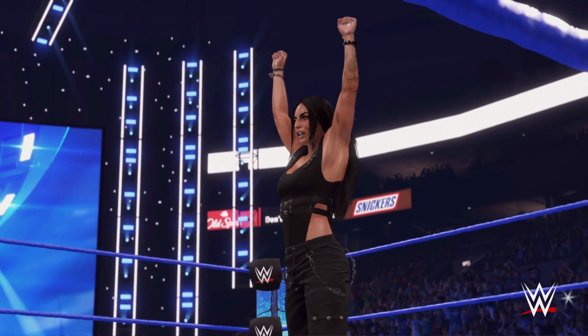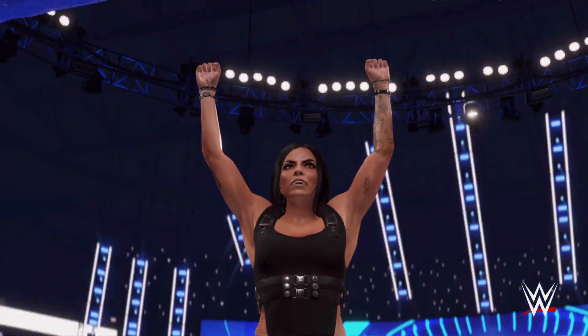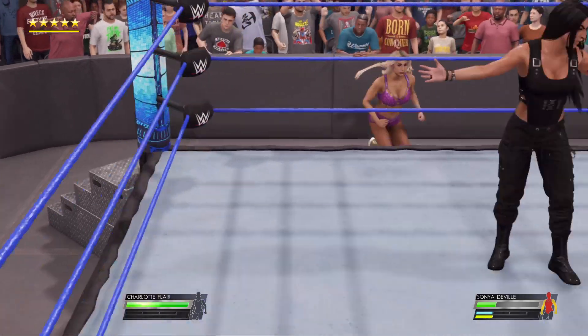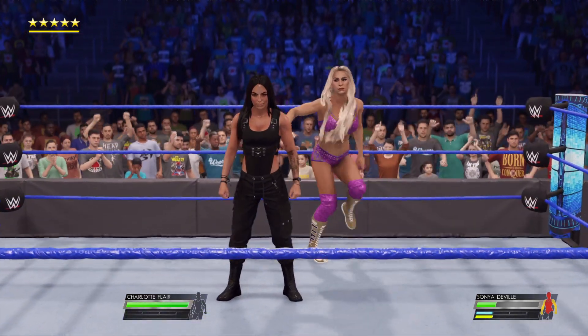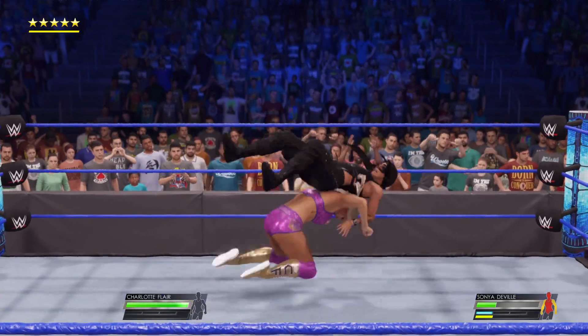Here is your winner, Sonya DeVille. A taxing victory here, getting it done the hard way. To quote a pair of awesome scholars, in life there are winners and there are losers. We are looking at a winner right now.